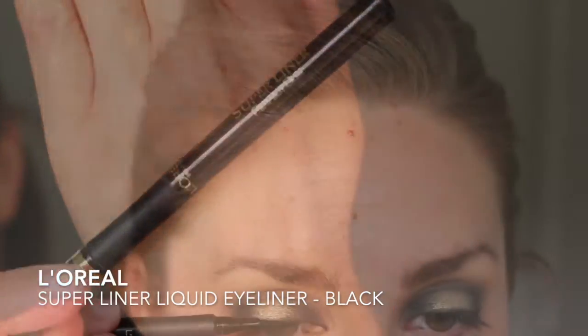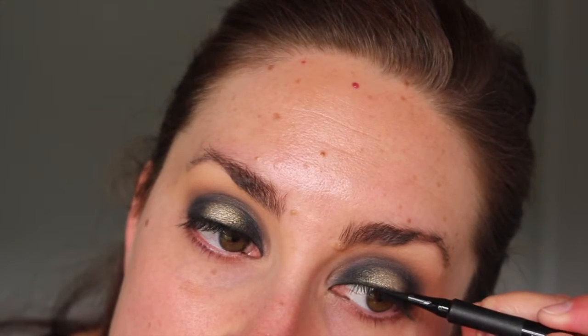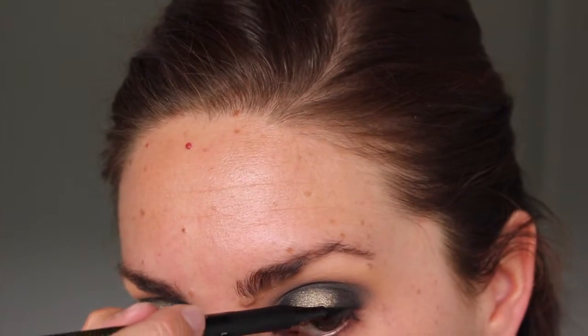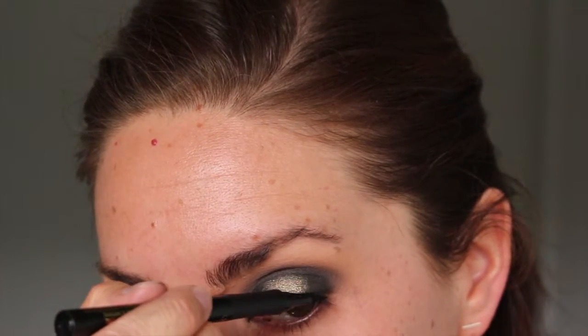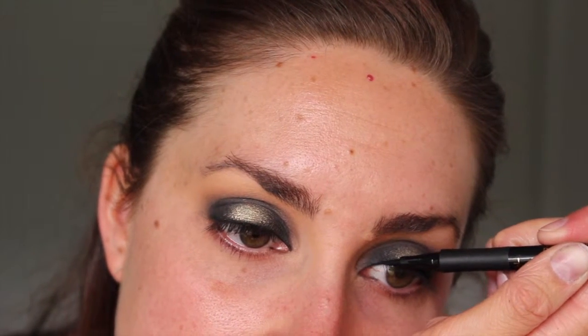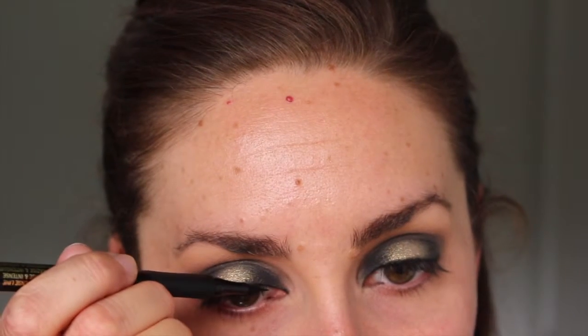I wanted the liner to stand out a bit more, so I took a black liquid liner pen and lined over the top of the gel liner. I didn't do a flick or a wing — it's hard to tell in the photo but to me it looks like this look doesn't have a wing, and personally I'm not the biggest fan of a wing on myself. But go ahead and add a wing if that's your thing!